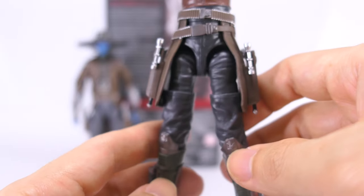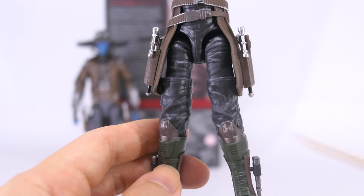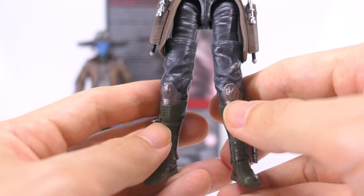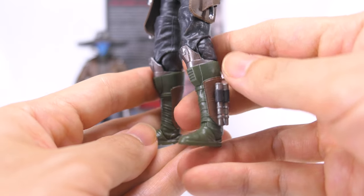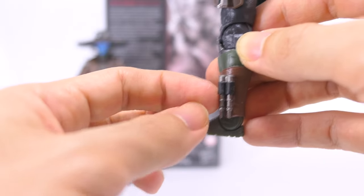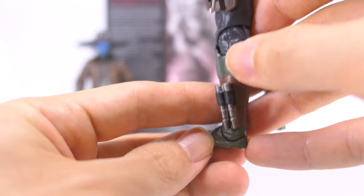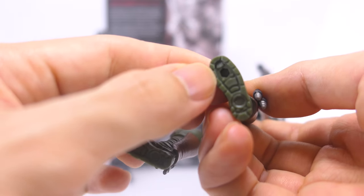On his upper legs, they are cast in dark gray plastic with sculpted detail to show the wrinkling in the fabric of his pants. Down to his lower legs, they're mostly cast in an army green plastic, with silver paint for his knee pads and cool sculpted detail. On the sides of his calves he's got brown paint for his boots. He also looks like he has new versions of thrusters on the sides of his boots, with a dark silver paint finish, and they articulate so you can have him blasting off and flying in different directions. His feet are reused, but it's nice to note that he's got sculpted detail on the soles of his boots as well.